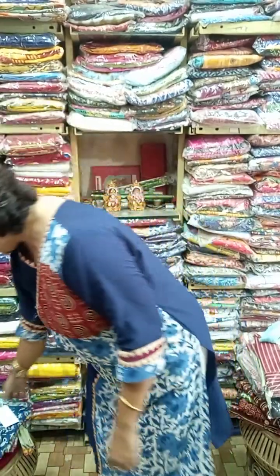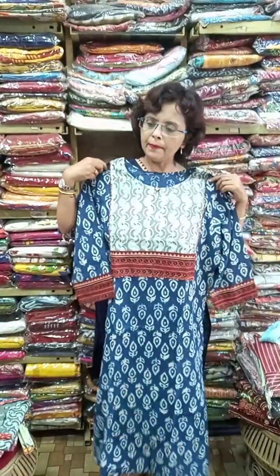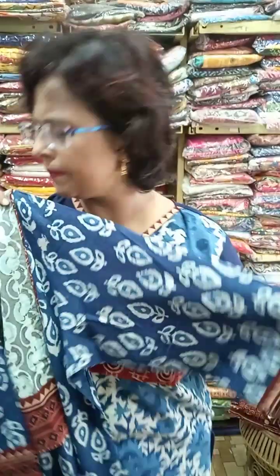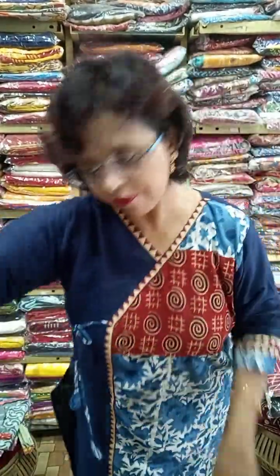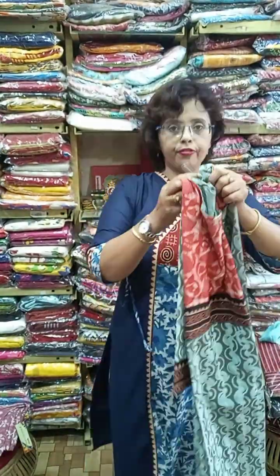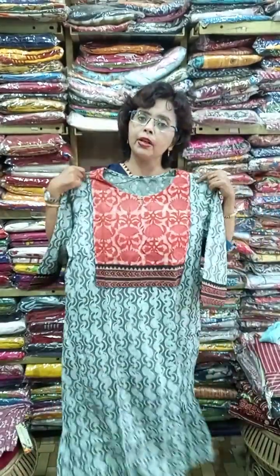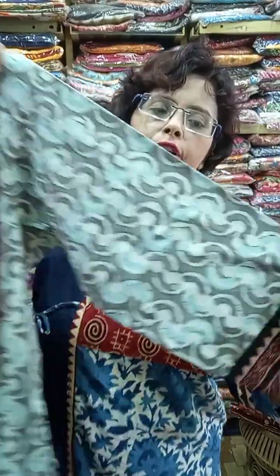Size is 40 and 42. For plus size, 44 and 46 are available in the same piece — the dabu block is slightly changed but essentially the same. So you can order in 40, 42, 44, and 46. We also do alterations for a minimum amount if required.